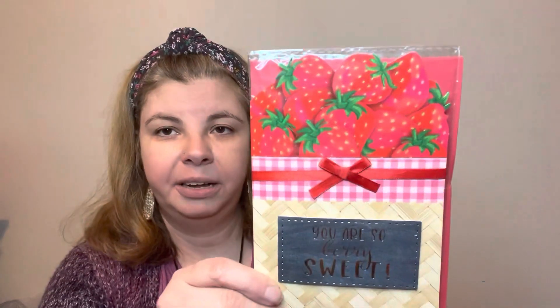I picked up another one of these strawberry cards — I am absolutely obsessed with these strawberry cards. It says 'you're the nearest and the sweetest, love you bunches, happy Mother's Day,' and inside it says 'you are so very sweet.' I love that so, so much.